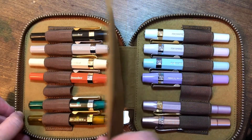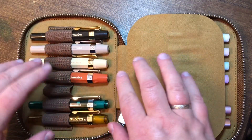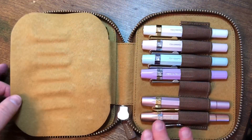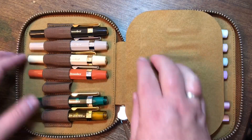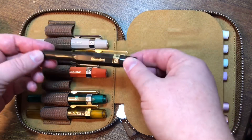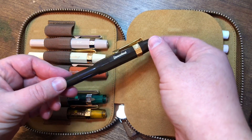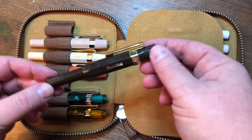There it is — my collection. This isn't in the order I got them or anything; I just have them arranged in the color order that I like to look at. I think it looks nice in this arrangement. First in this case is the Sport Classic Chocolate Brown limited edition, and it is a fine point.